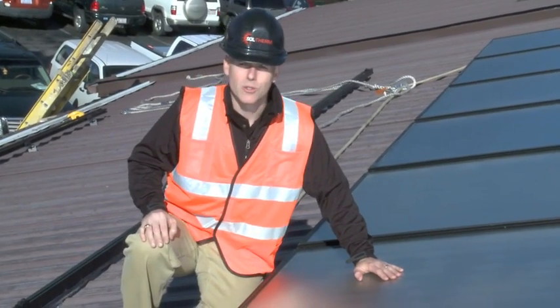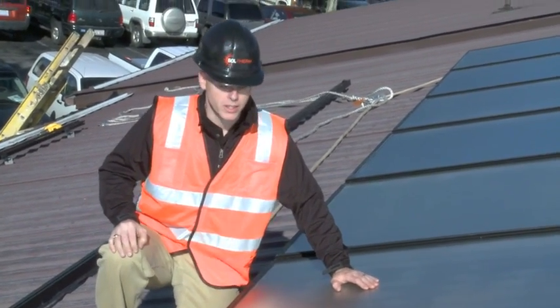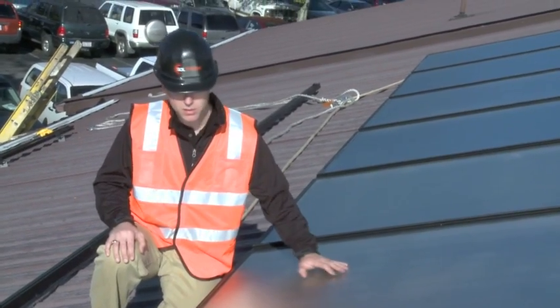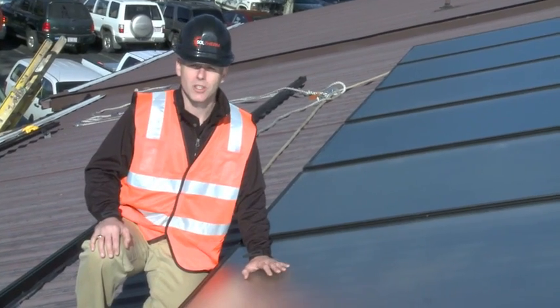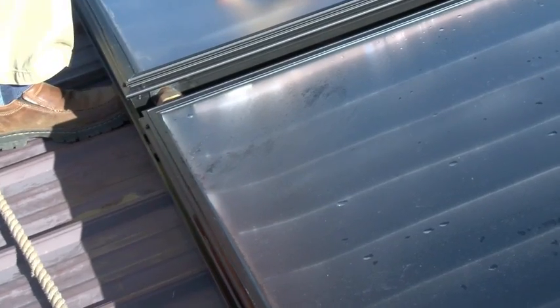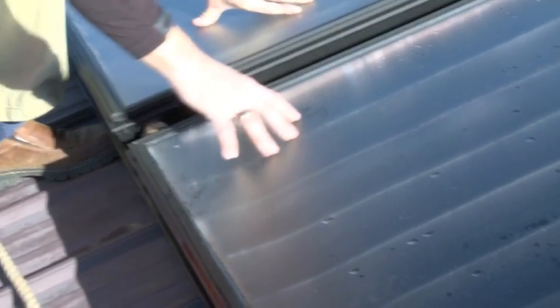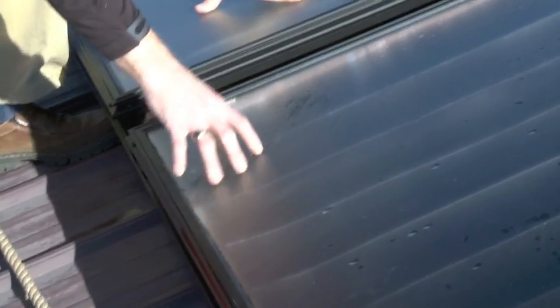What we have here is a solar thermal flat plate collector by Heliodine, manufactured in the United States. The construction of this technology has not changed that much in the last hundred years. In a flat plate collector there are a few basic components that enable the transfer of energy. You have the glazing, which is a tempered glass that is textured so it prevents reflection of solar rays — it's designed to collect as much radiation as possible.